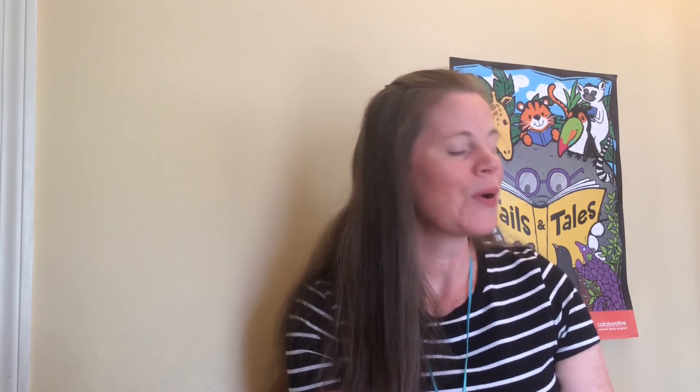Some of you might remember our Monday night garden entertainment program. This year we have five performances, kicking off with Easton local favorite Mr. Wayne Potash, and we will wrap up this summer with our Annual Closers Toe Jam Puppet Band. In between we will have a few other programs as listed. These activities are all free, though some do require registration, so check our website for more information or give the library a call. I hope to see all of you very soon at the Ames Free Library!